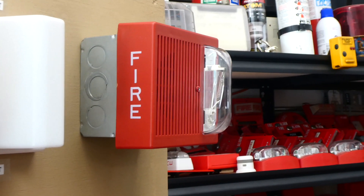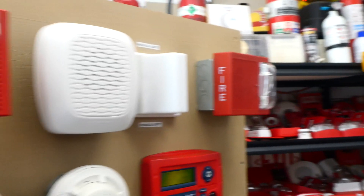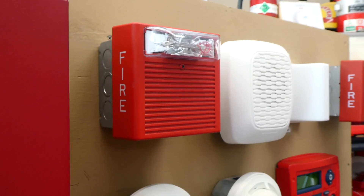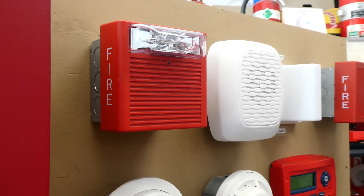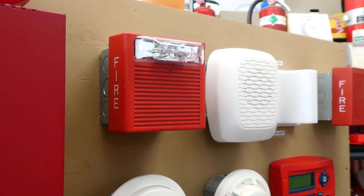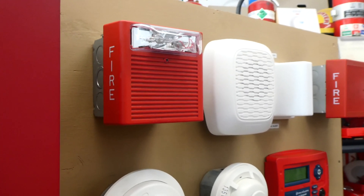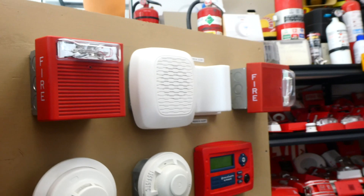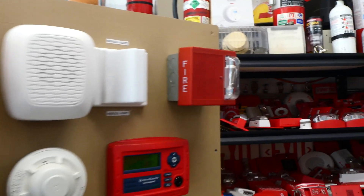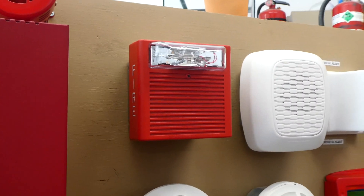This right here is a Wheelock AS-241575. And if we go to the left, we have another Wheelock AS, but since this one is rebranded by a different company, the model of this one is actually DAS24-VARC-SWR. That's a long model, but it's just an AS. As you can see, both of them are very similar but very different — this one has a vertical strobe, and this one has a horizontal strobe.